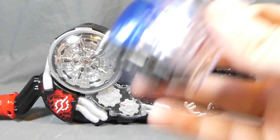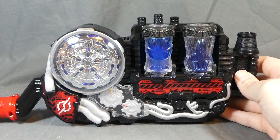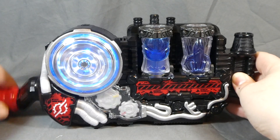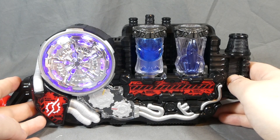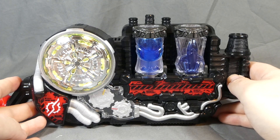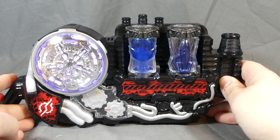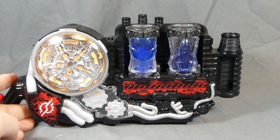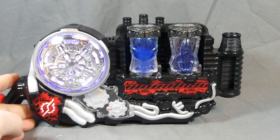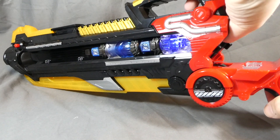Let's go ahead and bring in our Build Driver and take a look. Jet, best match. Kujira, get the power. Vulteck finish. Pretty cool.